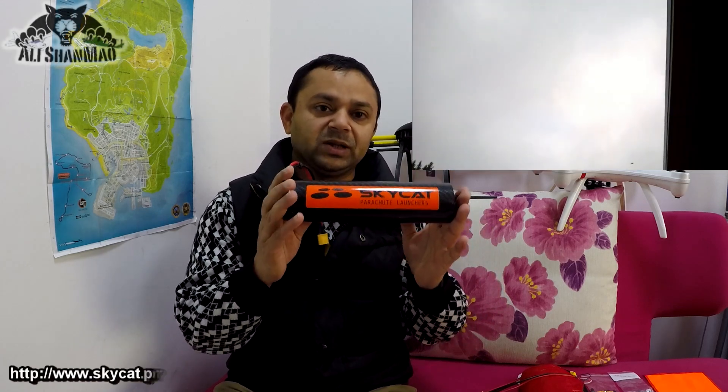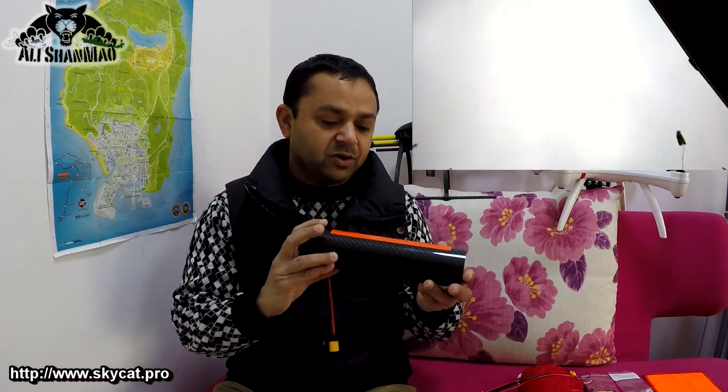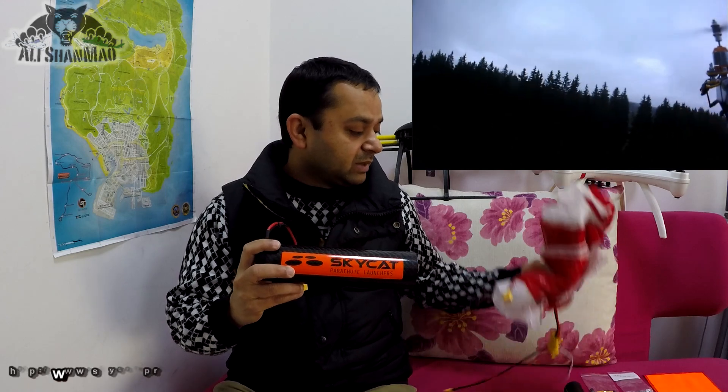Looking around, we don't actually get much information or find reliable emergency parachute systems, but fortunately I met these guys online and they are making one of the most reliable emergency parachute systems suitable for multi-rotors. It's called the Sky Cat parachute launcher, or Sky Cat emergency parachute system.